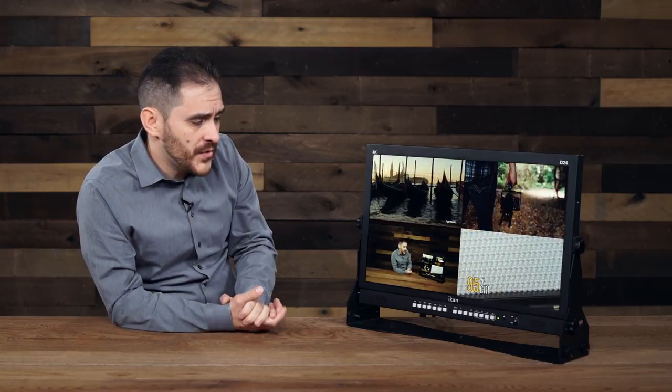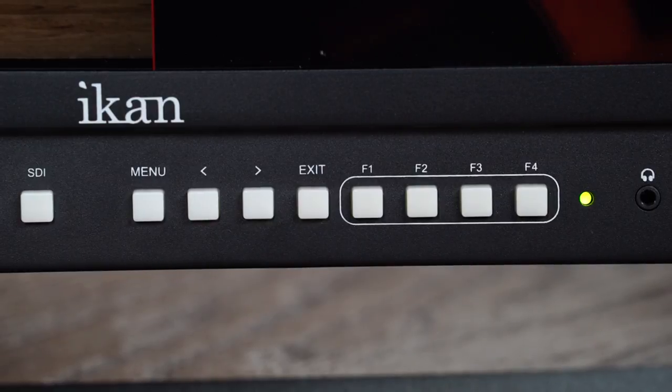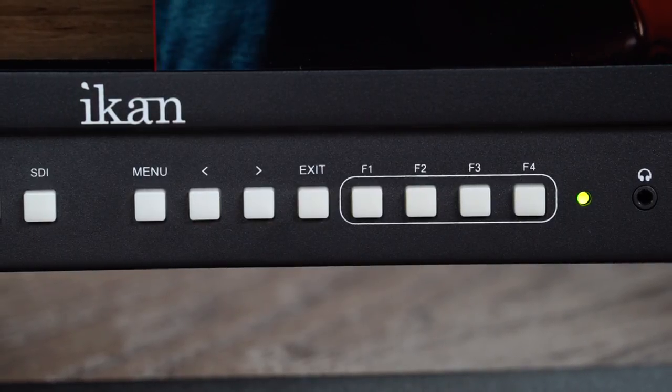Just go into the menu and select what inputs you want to see. In addition to that, the monitor also has four function buttons at the bottom that you can pre-select for the functions that you use the most, so you can have them readily accessible to you.